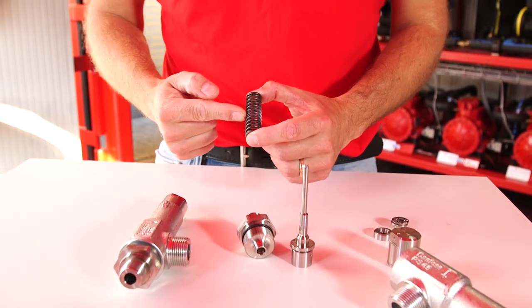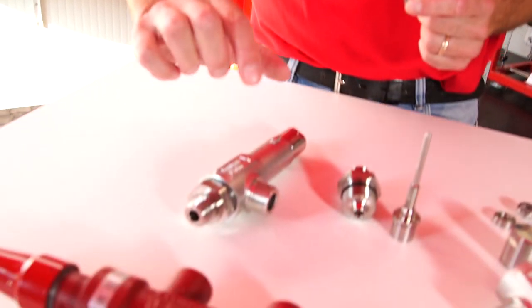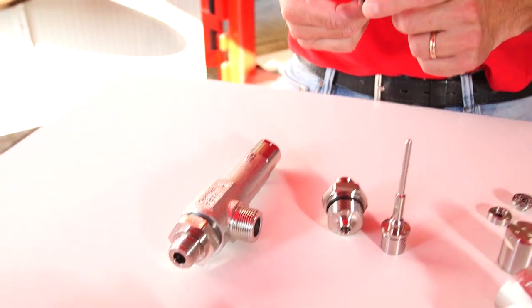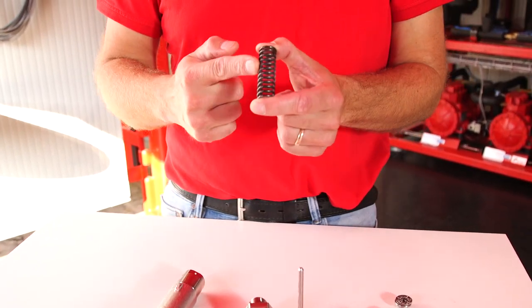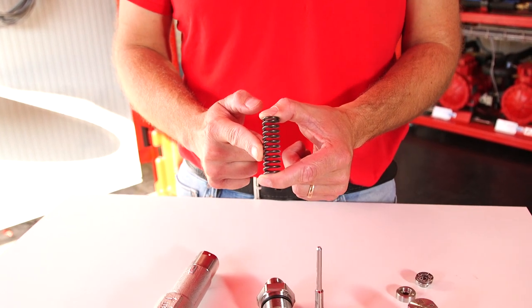We have made the spring in a slightly bigger size compared to competitors in CO2 systems. You can also see that the bonnet is slightly bigger compared to competition. The main reason is that we don't want to stress the springs, because with more stress you have more relaxation, and with relaxation you have a set pressure that drops over time. We want the set pressure to remain steady at least until the next service or inspection.